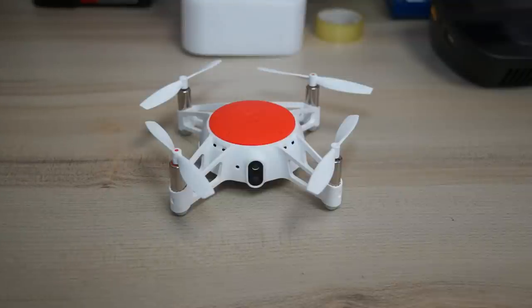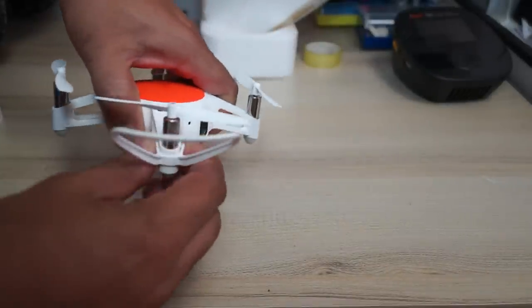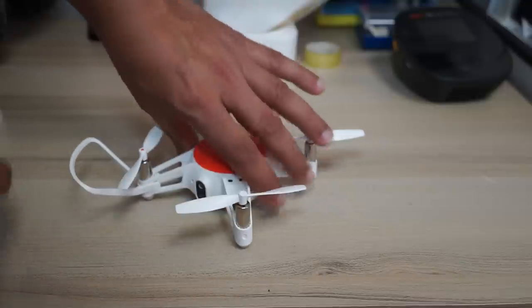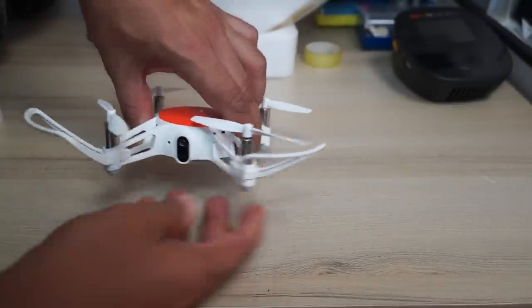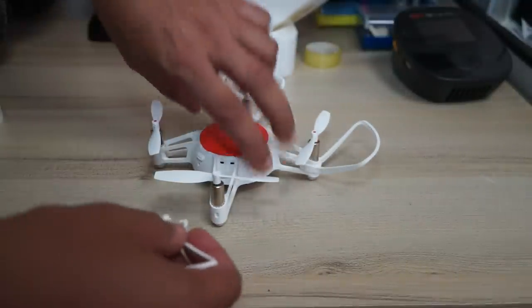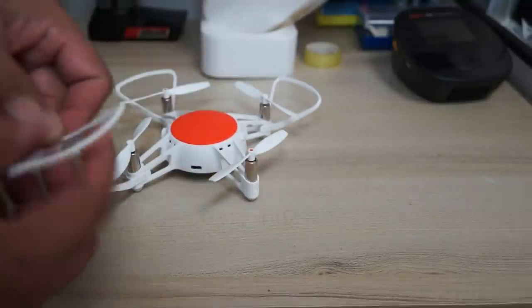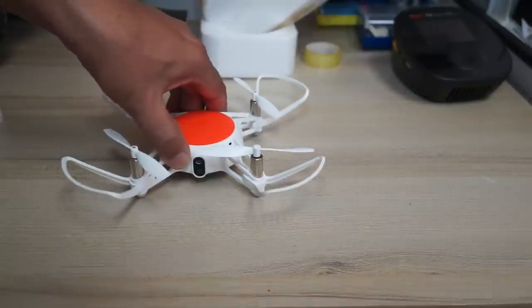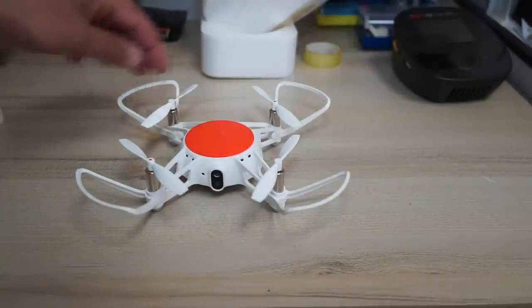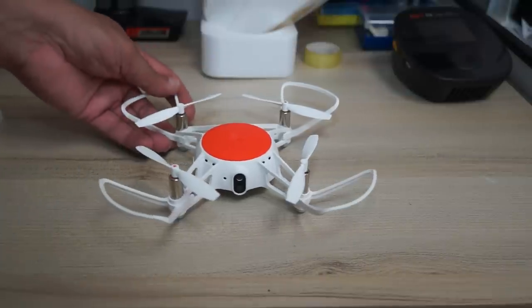I highly recommend that if you are flying indoors, you install these prop guards. They will help save your propellers whenever you hit walls or other objects while doing challenge flights or crashing. It does make the quadcopter a little bigger in size, but it will save you in the long term from buying new props.